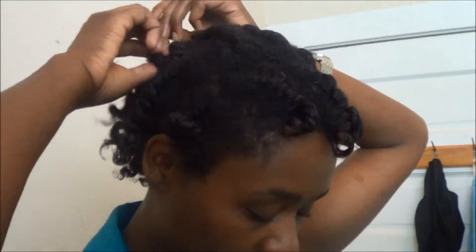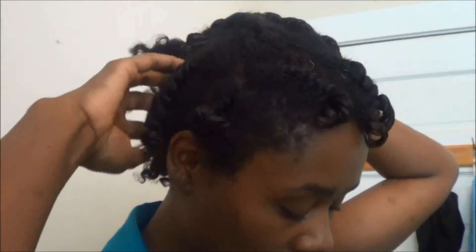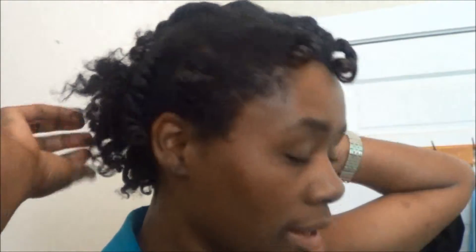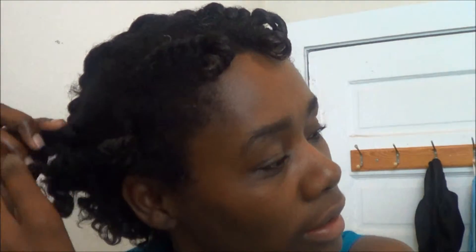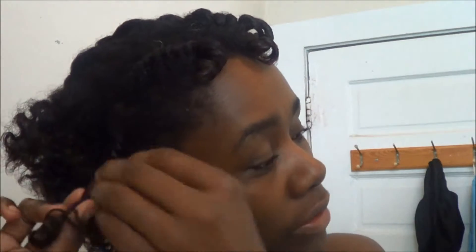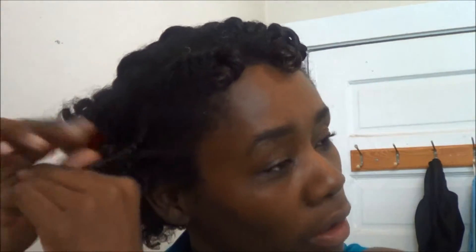I put it on my niece's hair and her hair is still holding up, because her hair is not 100% natural. My crazy self went and tried it on my 100% natural hair, and now I have super stretched curls. I'm hoping the combination of the products and the treatments will help my hair get back to the curl I had initially, because I love my coils.